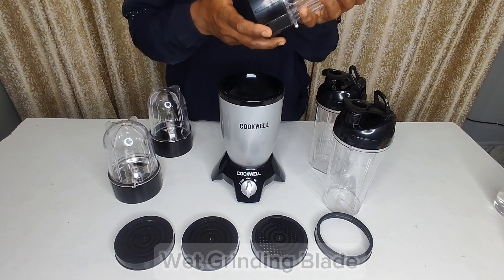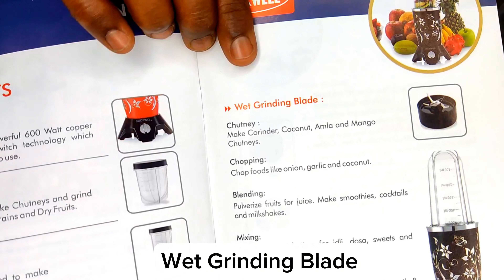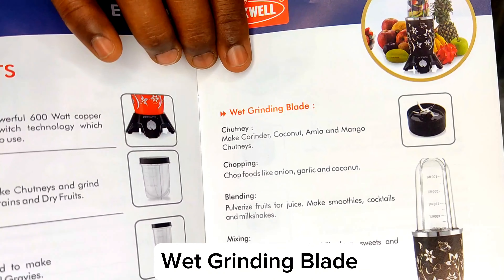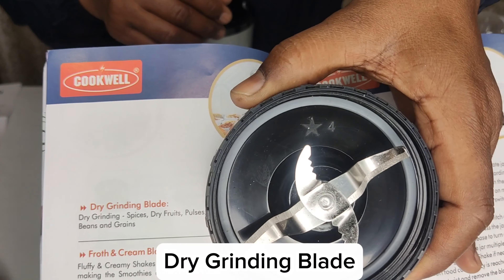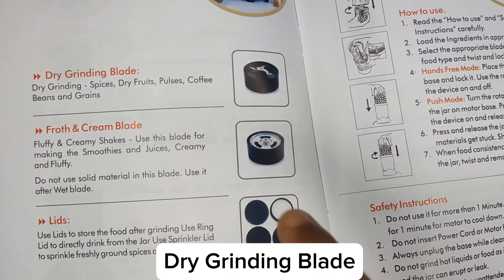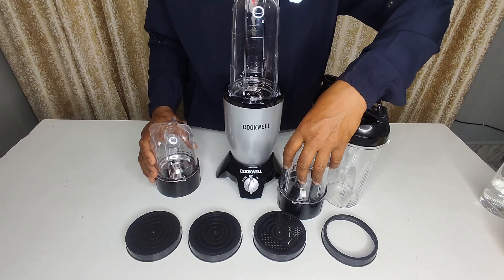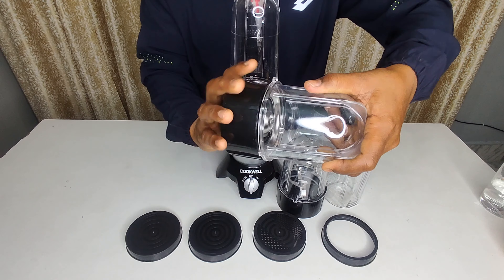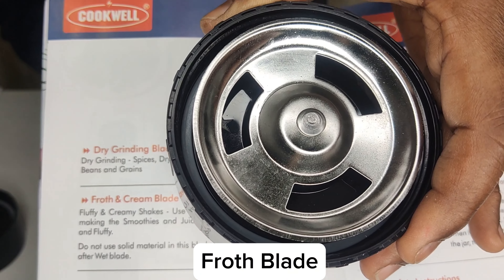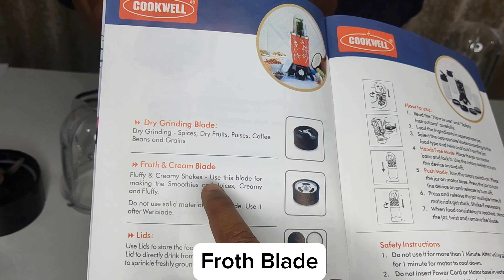Now let's talk about the three blades. First, our wet grinding blade which we use for smoothies, chutneys, puree, and shakes. Second, the dry grinding blade which we use for masala, dry fruits, or dals. Third, our froth blade — this blade is exclusive to Cookwell and is used for coffee, shakes, or cream.